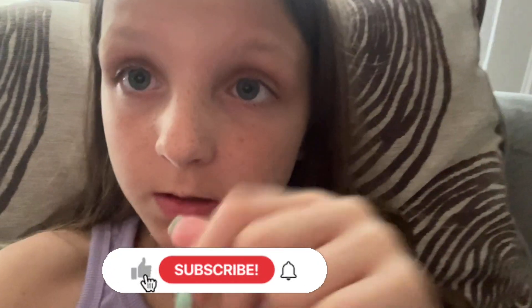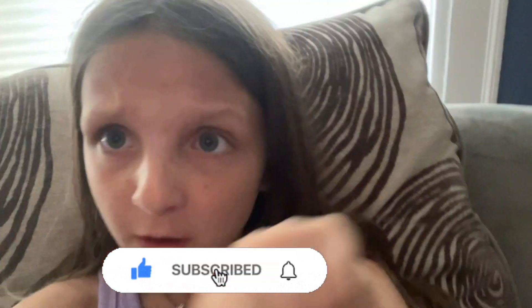Thank you guys so much for watching. Make sure you like, subscribe, and turn on those post notifications so I get notified every time I post a new video. Peace out, bye!